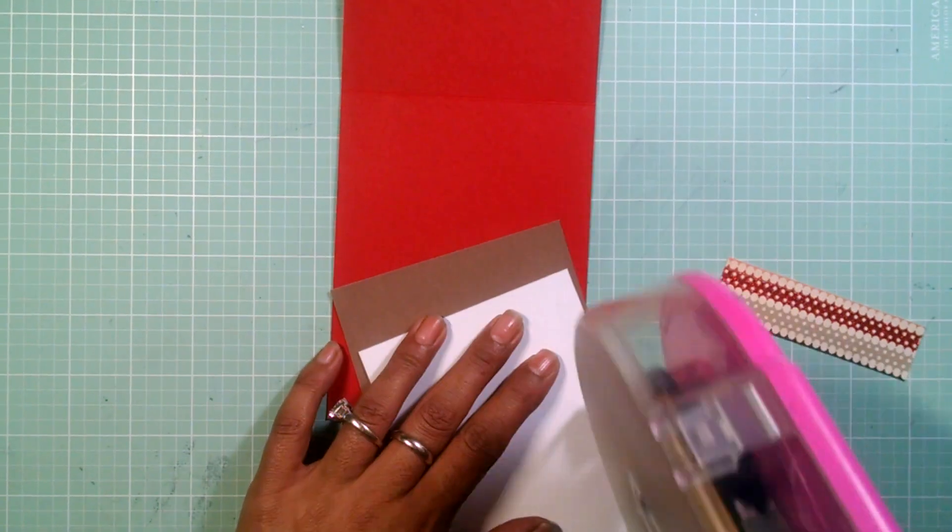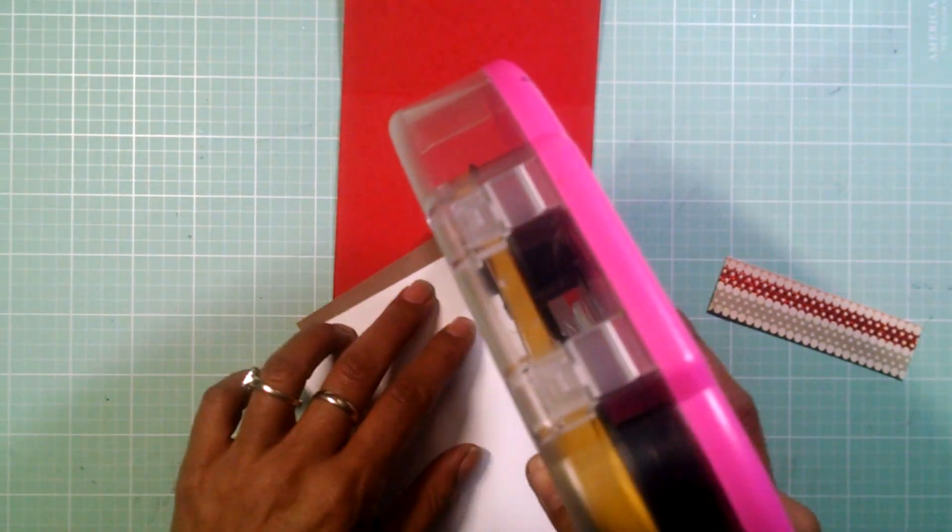Now I'm just going to attach this to my third layer here and then up to the card base.